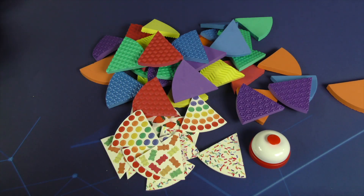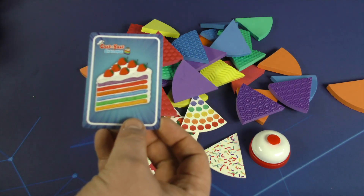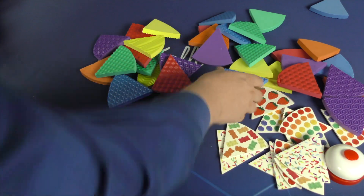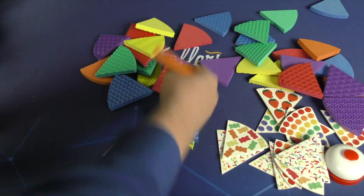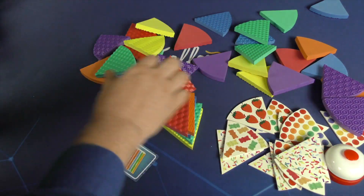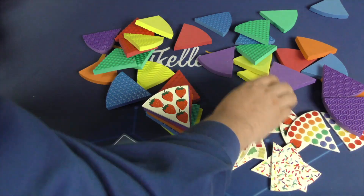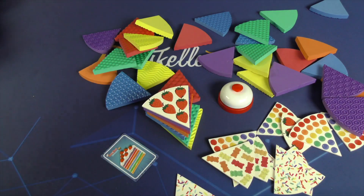So what you're going to do is everyone gets a card in front of them. You flip your card face up, and then you quickly build that as fast as you can. When building things, there are three ways to build them. You can have one of each slice in front of you, build that as fast as you can, and then hit the bell, and you're done.